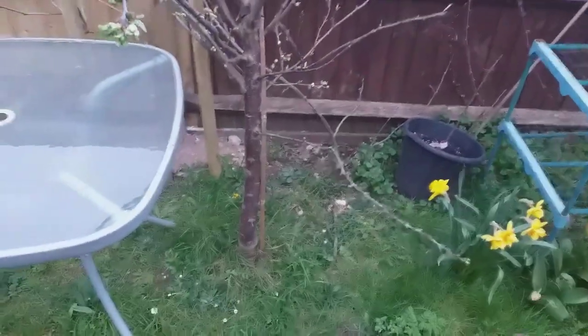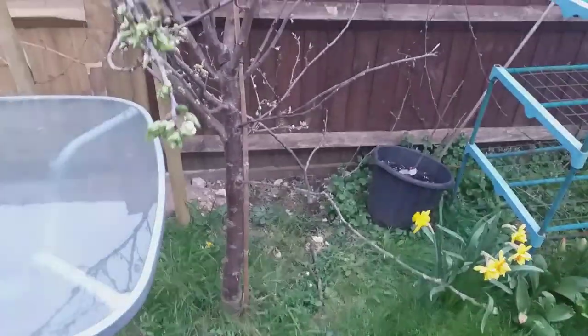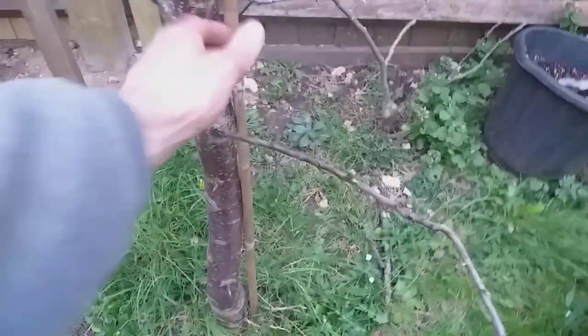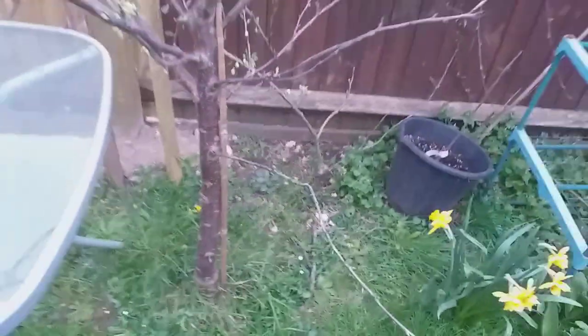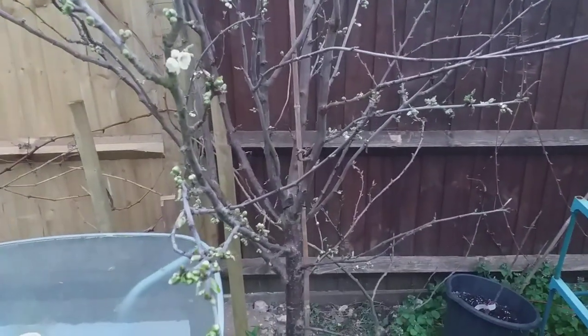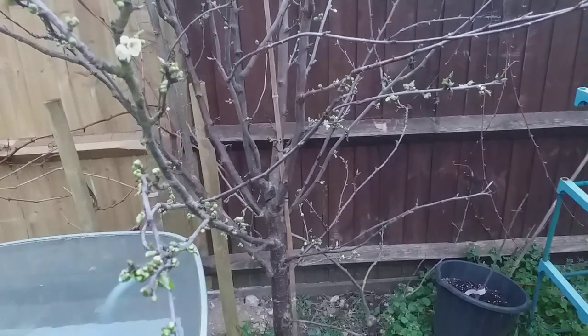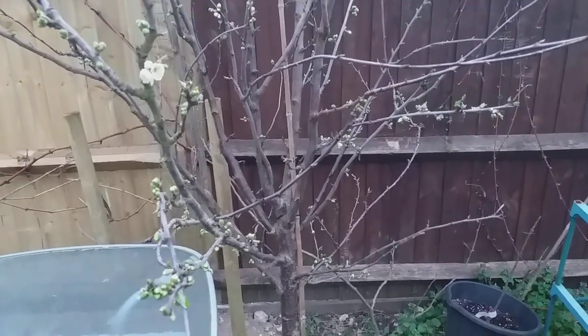Absolute powerhouse of a tree. This came from mail-order trees a few years ago, looking very good. Nice established trunk and you really can feel the power of this tree. This is on Rootstock St. Julian A, which should make a fair-sized tree eventually when mature. Already at this stage it's about 10 or maybe 11 feet tall.